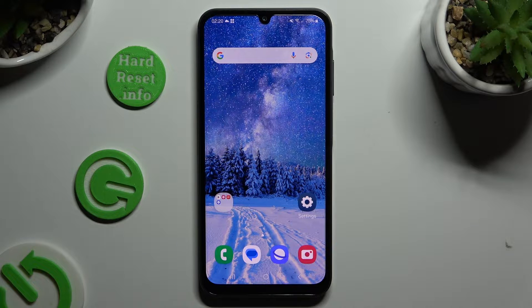In front of me is Samsung Galaxy A25, and today I would like to show you how you can switch on and use voice typing.